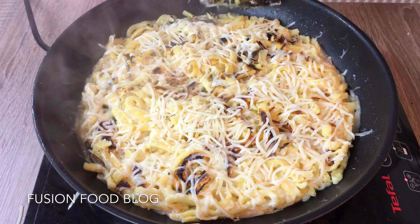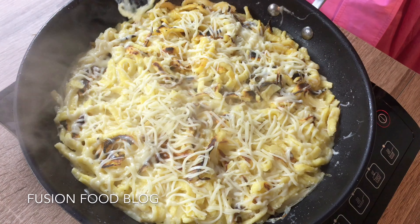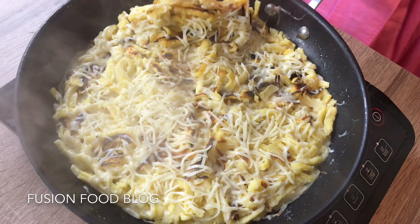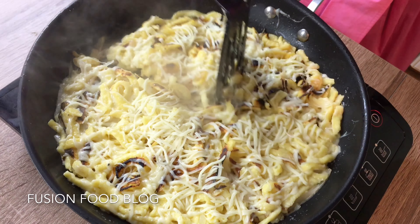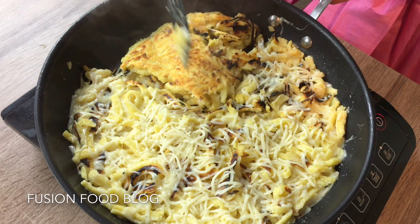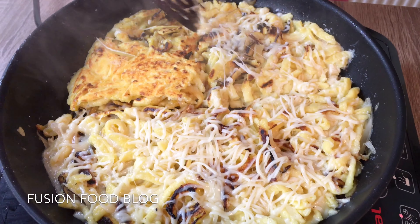You have to be patient and try not to turn it while it's still cooking. Now we can turn it — try to cut it into a quarter. We turn our Spätzle and then we can put the rest of the cheese in.